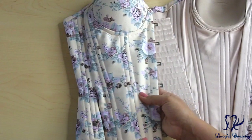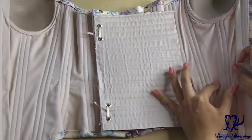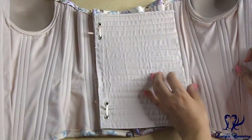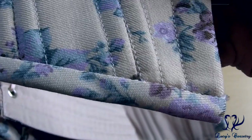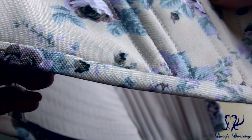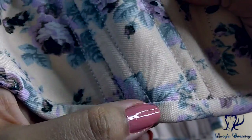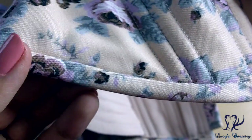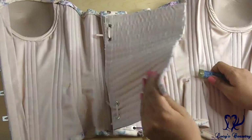Pulling this corset taut and feeling for a waist tape, and also holding it up to the light, I believe this corset does not have a waist tape in it. The binding is made from bias strips of matching floral cotton, neatly machine stitched on both outside and inside — stitched in the ditch on the outside so you don't see any top stitch there, and has a tidy top stitch on the inside.